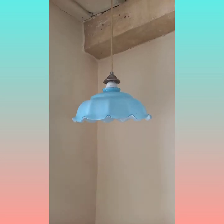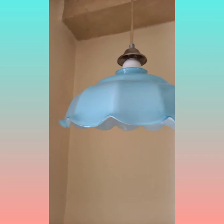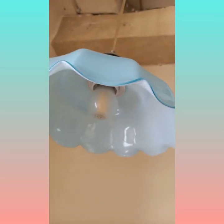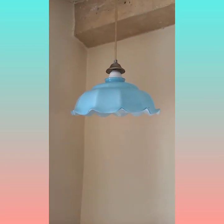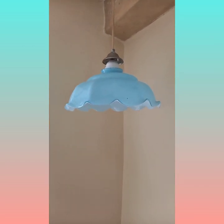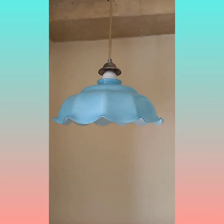This is a vintage French lampshade and it's made of two-color glass. The outside is blue and inside it's white, and they're very traditional and rather pretty.